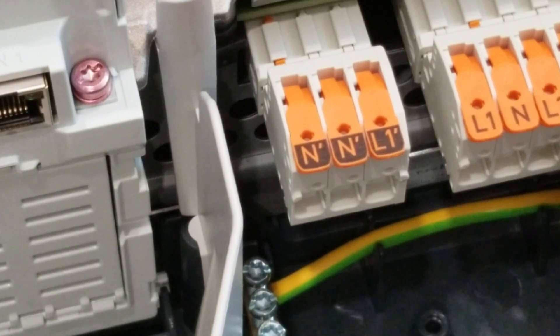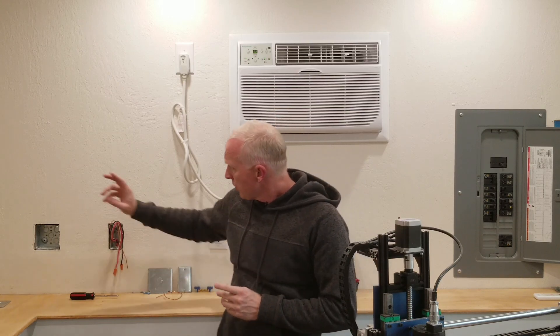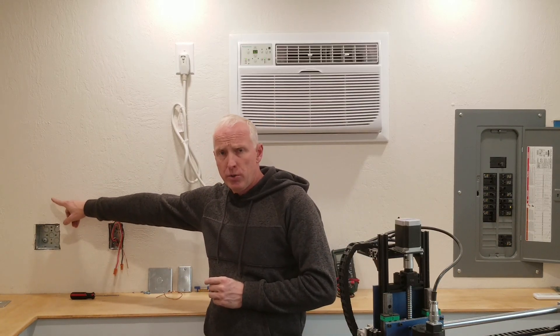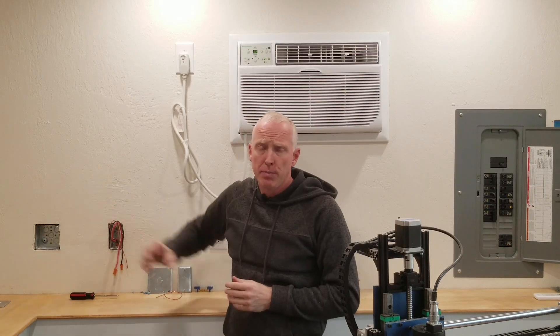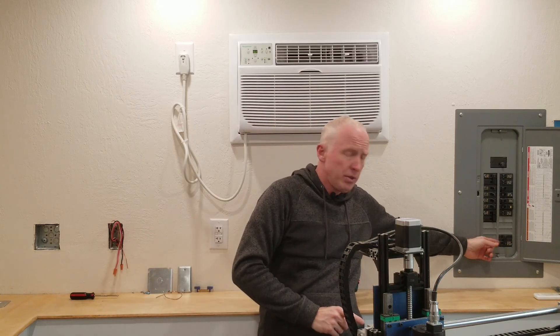When I built this building I knew I'd eventually add solar, so I pre-installed metal conduit that runs up to both sides of the roof. That conduit is bonded to the Ufer ground of the building. I also added an AC disconnect, which is connected to the bottom breaker in the panel — we'll talk about why we use the bottom breaker in a little bit.